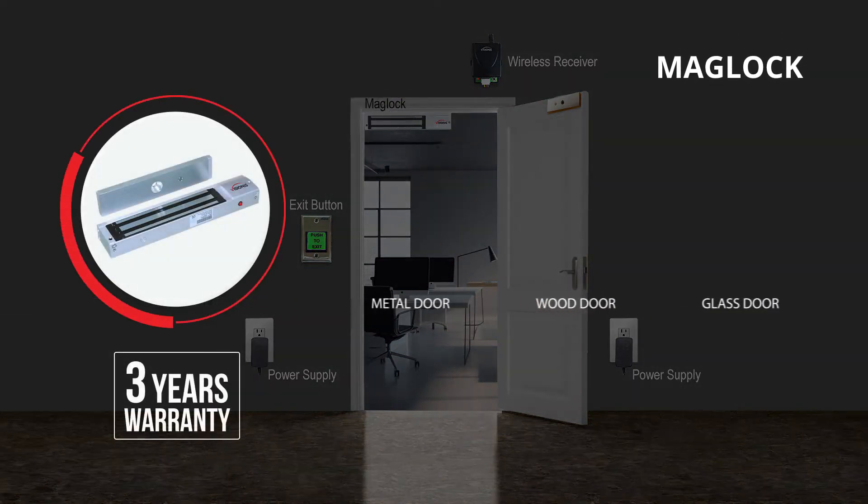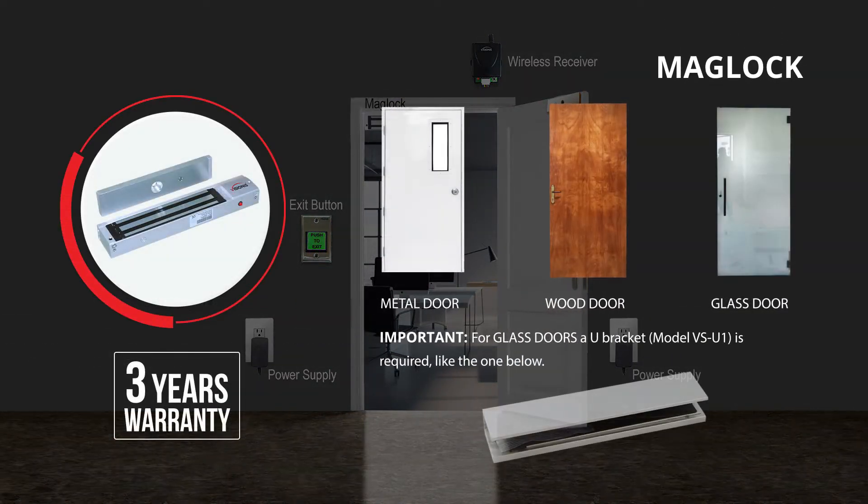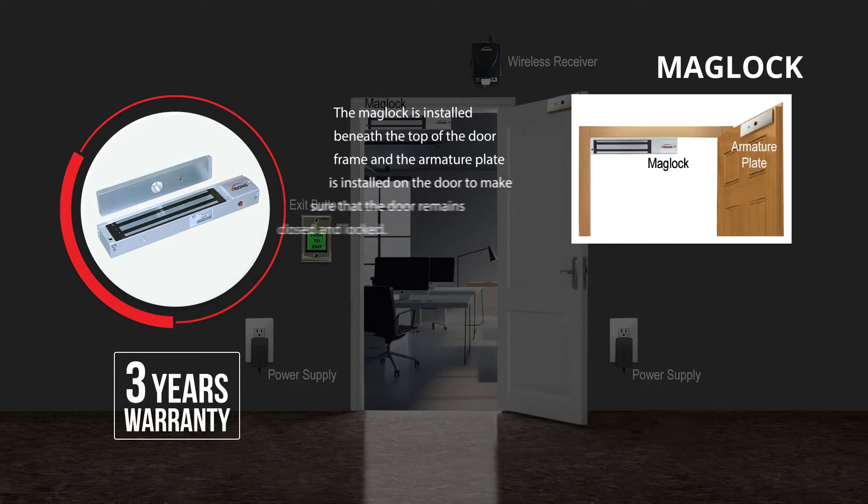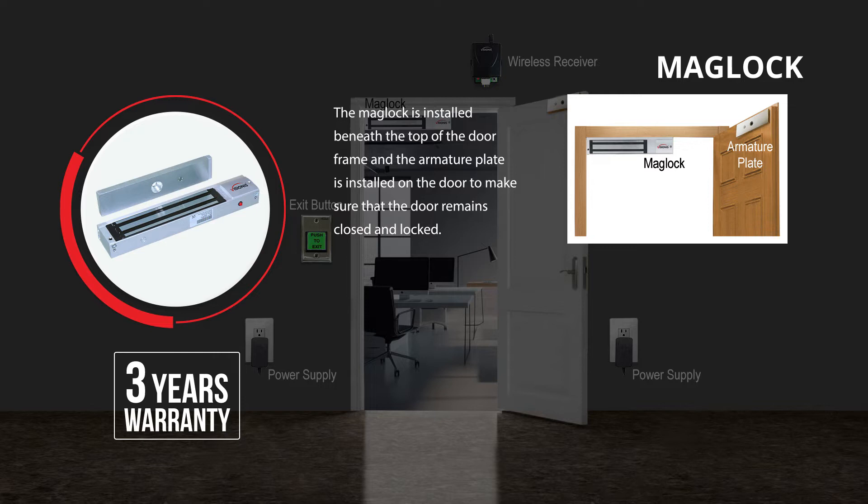You may also install the mag lock on almost any type of door — being metal, wood, glass, and others. The mag lock is installed beneath the top of the door frame, and the armature plate is installed on the door to make sure the door remains closed and locked.